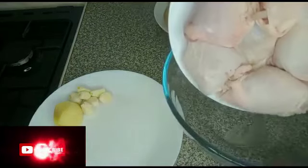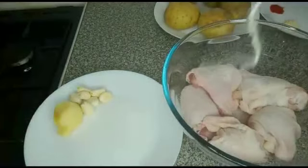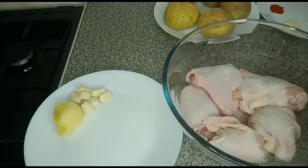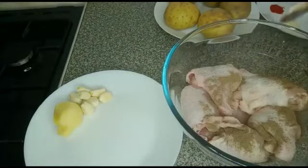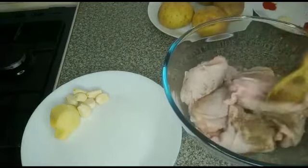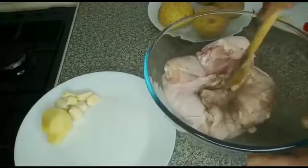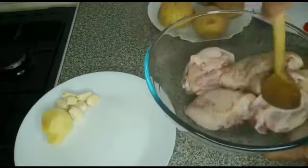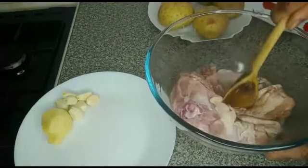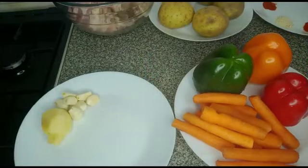I'll start by seasoning this chicken and frying it. I'll add the chicken in the bowl and sprinkle salt and black pepper. I'll mix it together to combine and then set it aside.